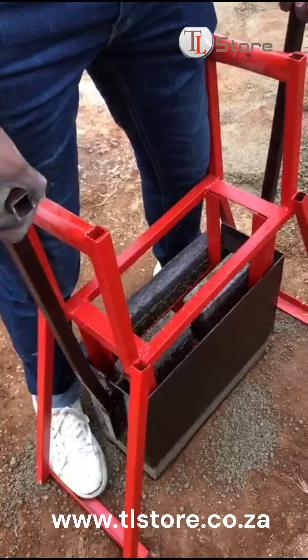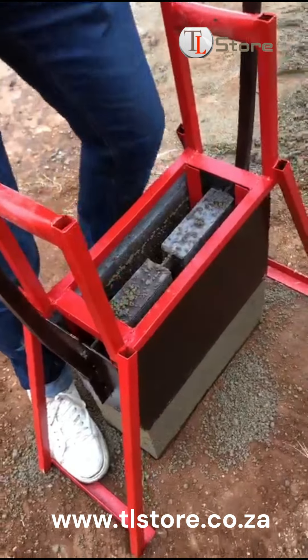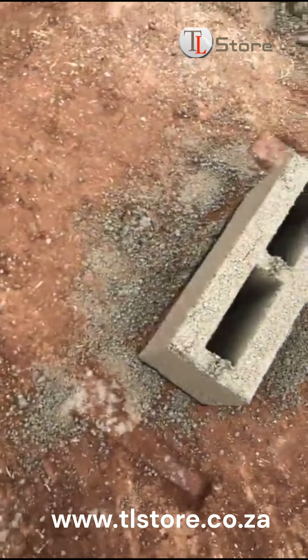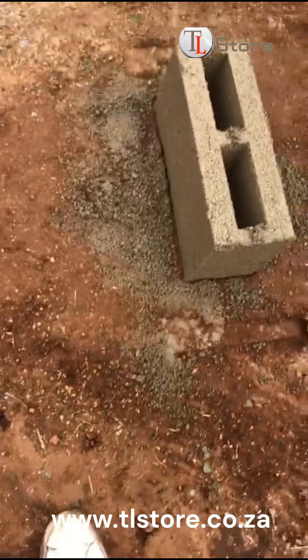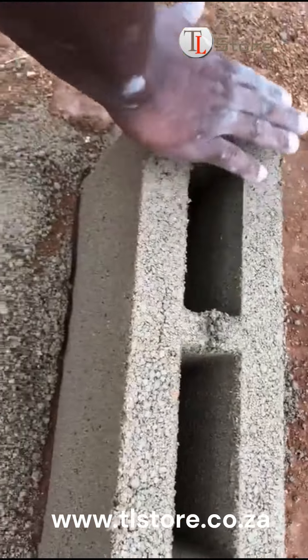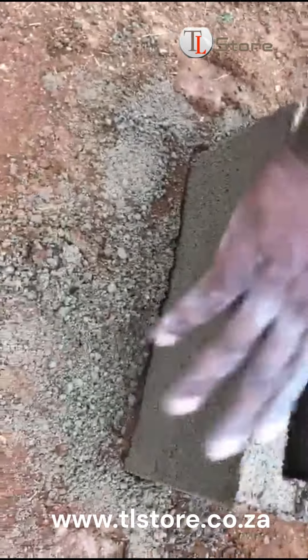Once the bricks are adequately compressed, we release them from the mold. This moment reveals the fruits of our labor, as we showcase a close-up of the finished brick. The close-up shot highlights the brick's quality, texture, and strength, demonstrating the effectiveness of our process.